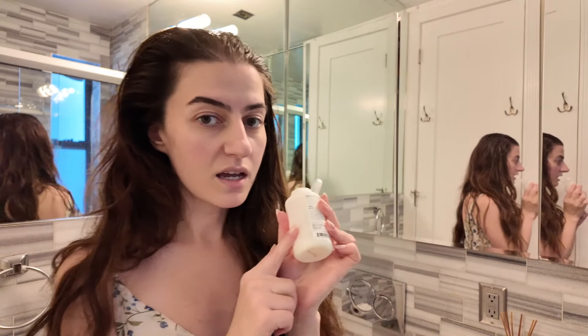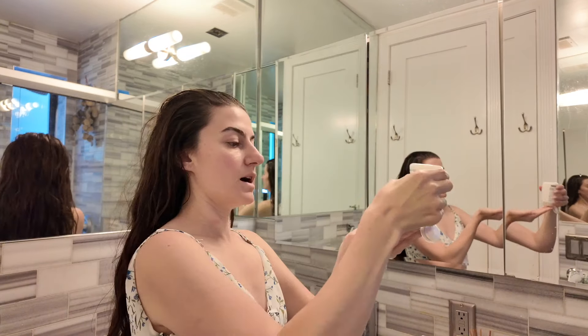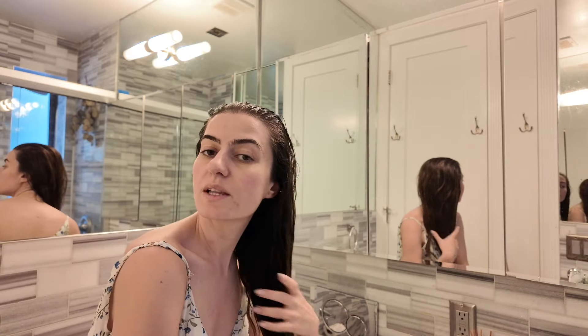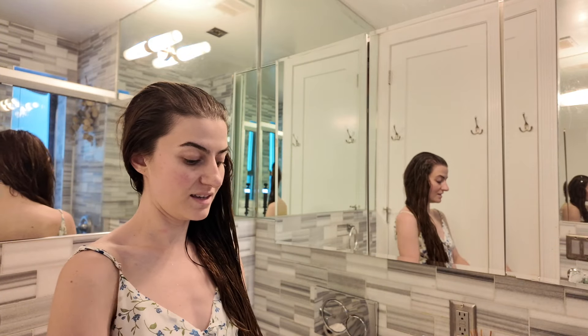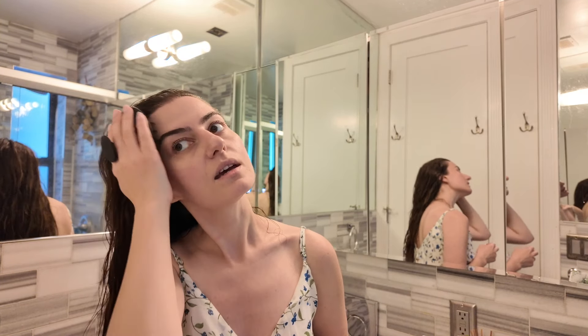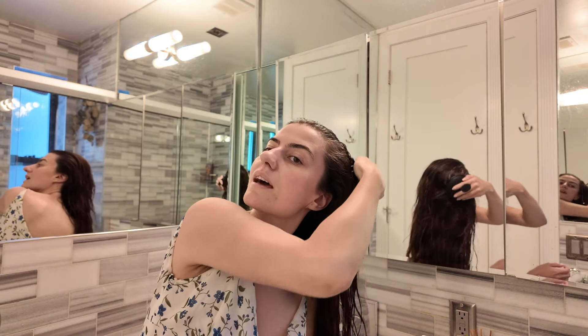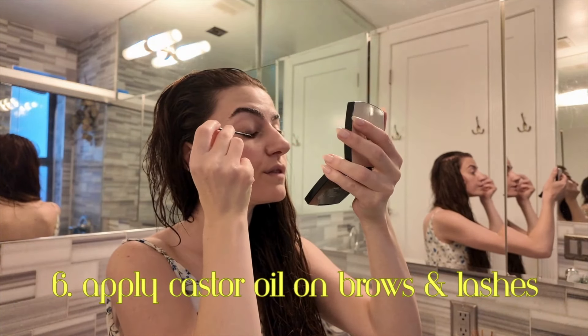Before applying, I wet my hair and then apply the Olaplex mainly to the ends but also some at the root, then massage it in. I'm running low on this because I've been using it for years — you know you love a product when you keep replacing it. The castor oil is quite thick so you don't need a lot. For eyelashes, be specific when applying so you don't get it in your eye.